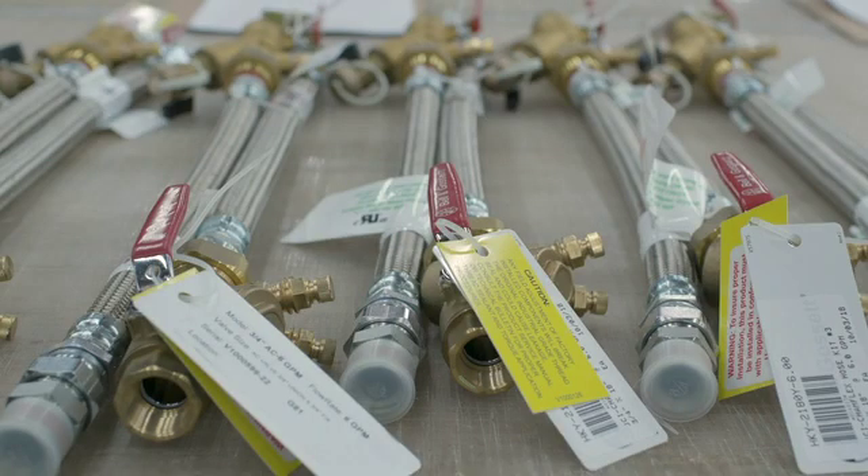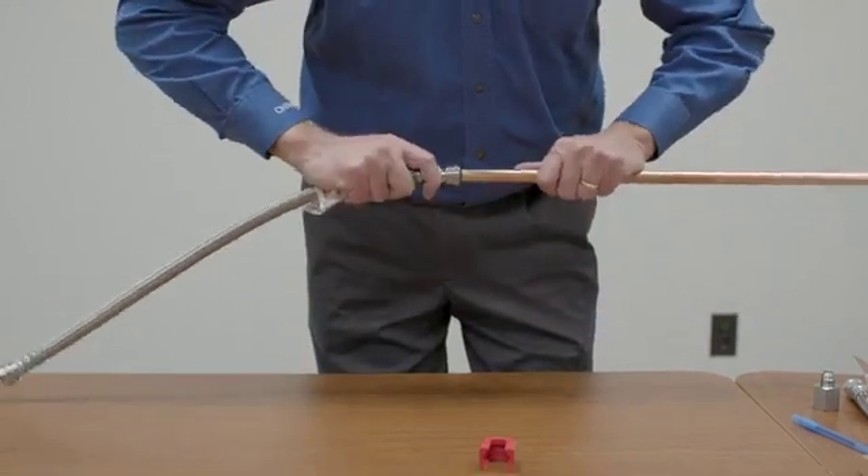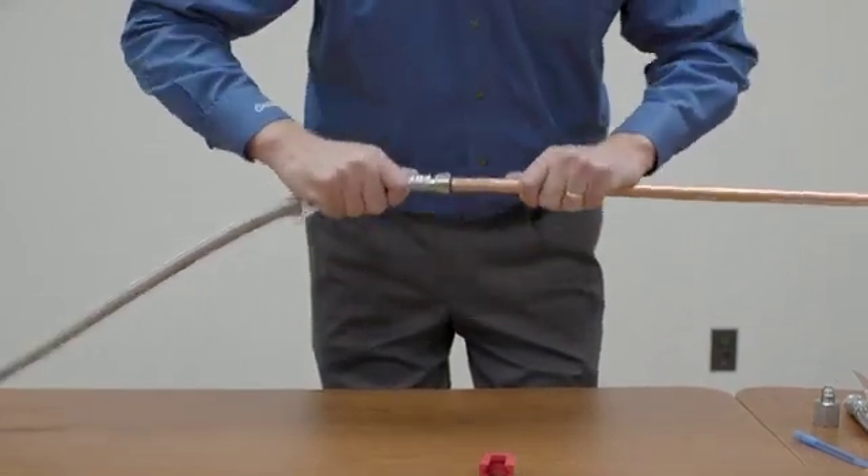Chamflex hose kits are available in all sizes for your HVAC hookups. What really sets Chamflex apart from the competition is the variety of end fittings.